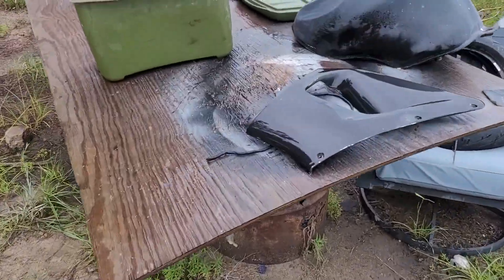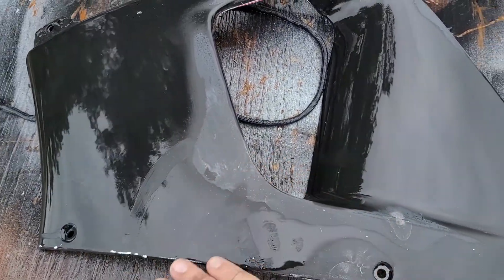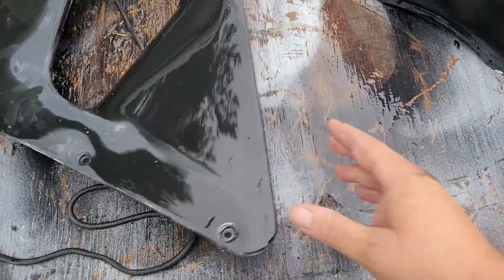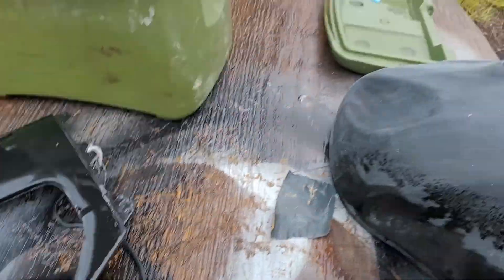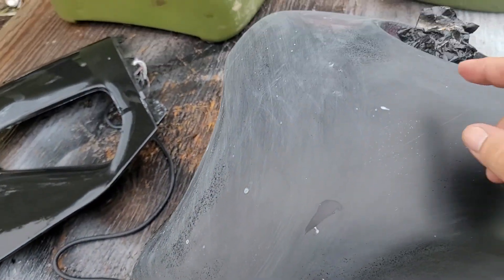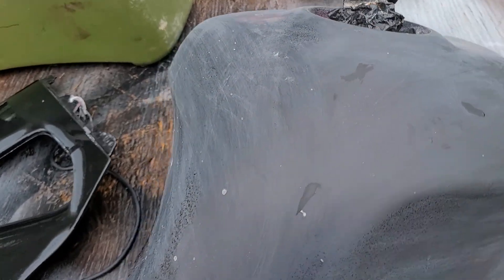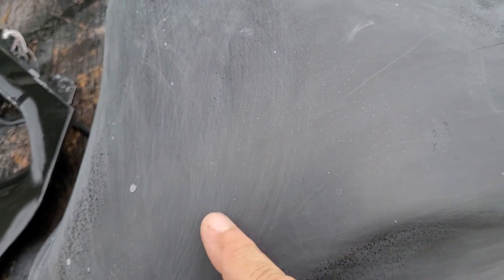I was just doing this — see how I'm wet sanding it with water? See the tank... there's just a soap drop up here. You can see where the parts I didn't get still have clear coat inside. I'm gonna have to sand that down smooth, kind of like this — see, it looks pretty good.